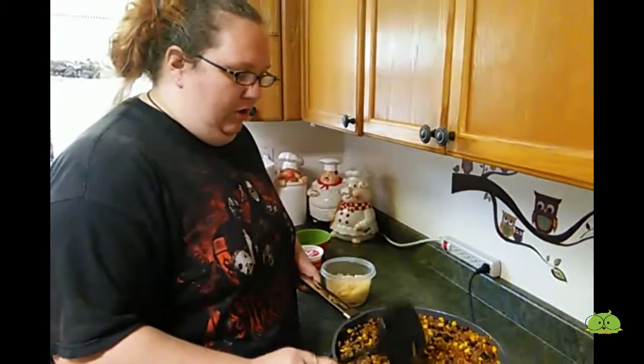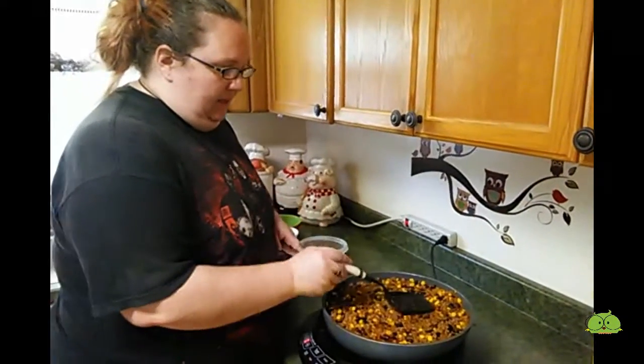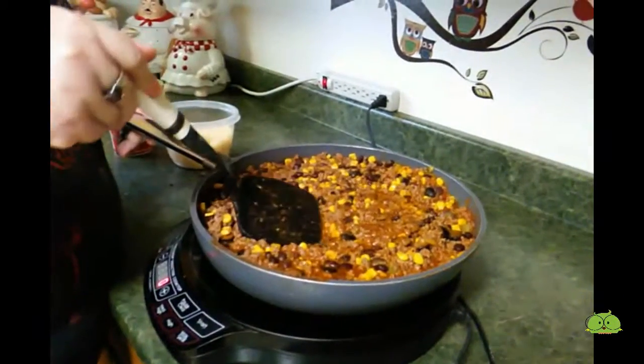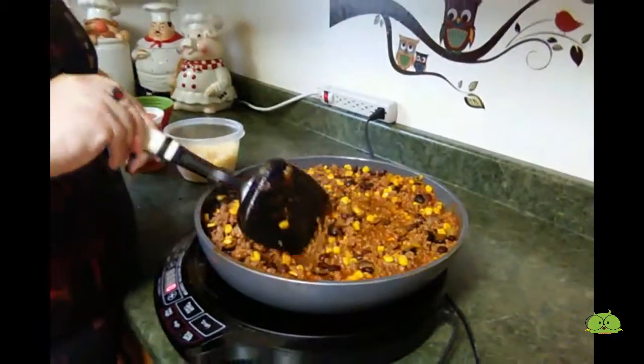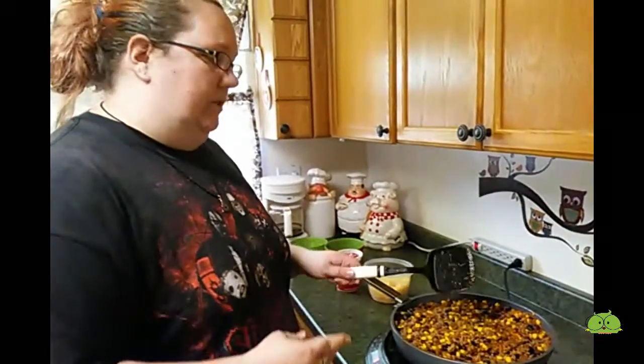I've let this simmer for about 10 minutes now. As you can see, the liquid has kind of reduced some — there's still a little bit, but that's how you want it. And from this point, there's different variations of what you can do.